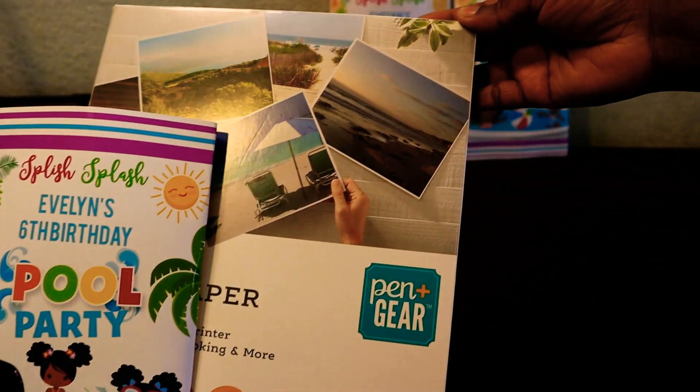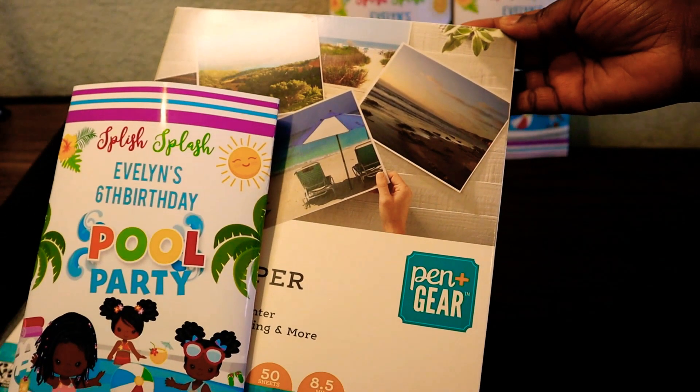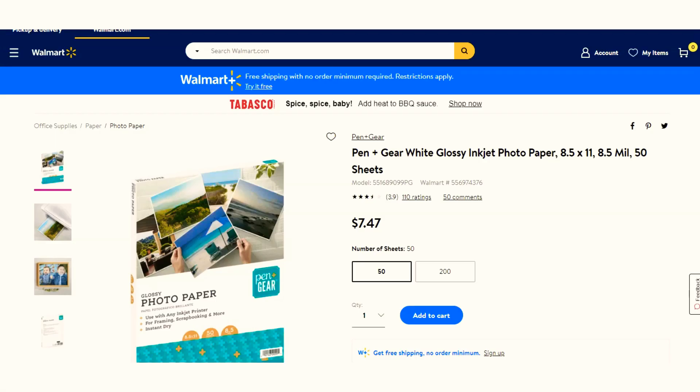I really like this paper. Any type of glossy paper or brochure paper should work well. You can find the Pen Plus Gear white glossy photo paper for inkjet printer at Walmart. You get 50 sheets, and on their website it's $7.49. The in-store price may be different.